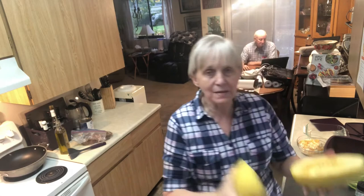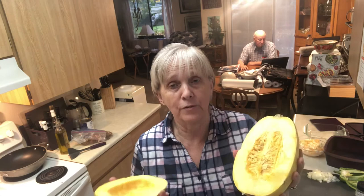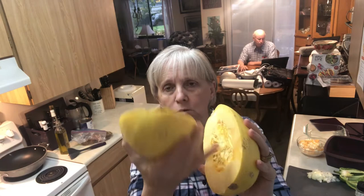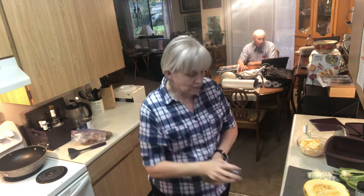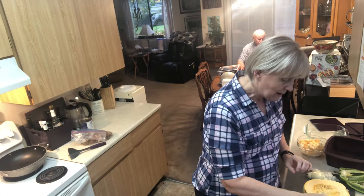I already cleaned one side of a normal size spaghetti squash because I'm going to get this in the microwave, and then I'll clean the other one. You need a very sharp knife to cut through them because they're pretty thick. I just used a regular soup spoon to get all of the seeds out. Now I'm going to put just a little bit of olive oil on it and a little bit of SPG.